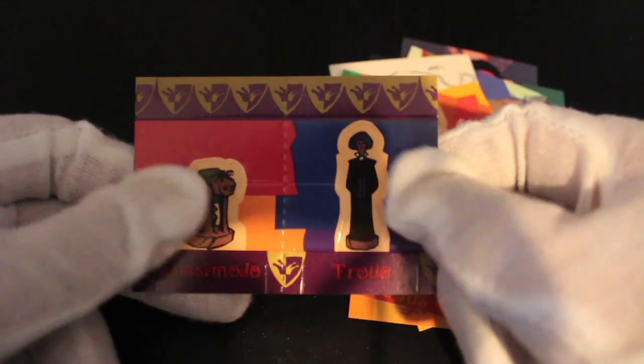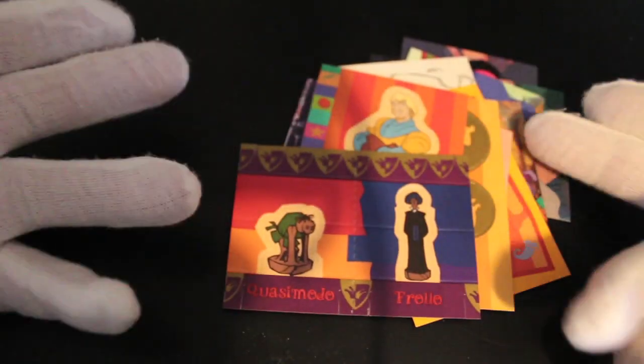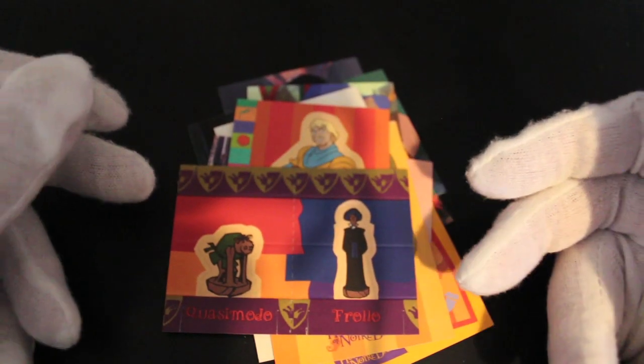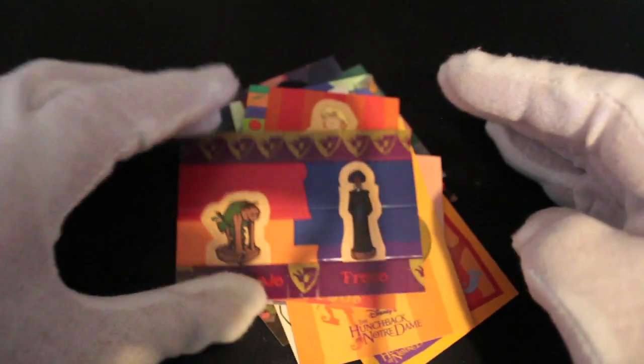Look at this — Frollo, Quasimodo — they're like wood carvings, like the ones in the film. A lot of thought going into this set. I'm going to recommend it — go get yourself a couple of packs. Don't go crazy, I'm not saying rush out and buy a box, but yeah, you can make some stuff up like this.